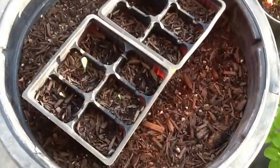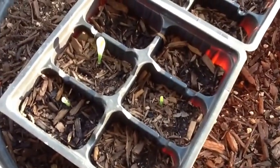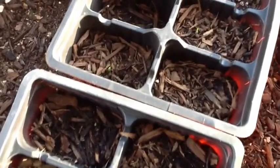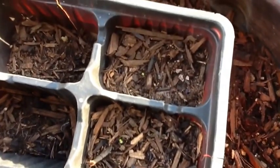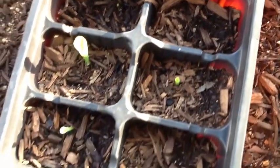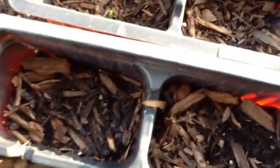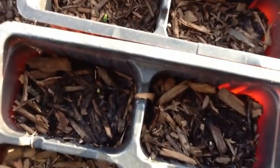Okay, so I'm back — this is after four days. These three corns here came up yesterday, and I think I see some more popping up. There's one on the left, one right there too. So far: one, two, three, four, five, six — and I think there's one right in there too. So I think seven came up out of ten so far.